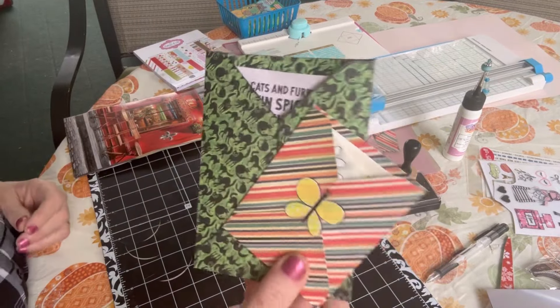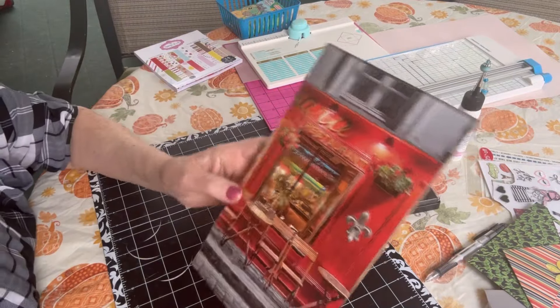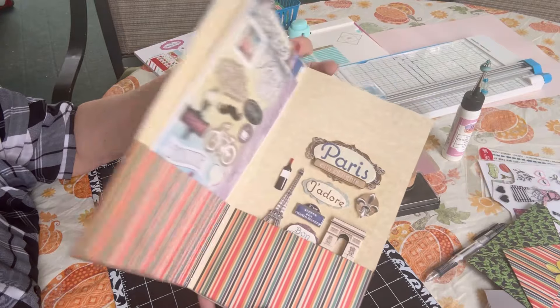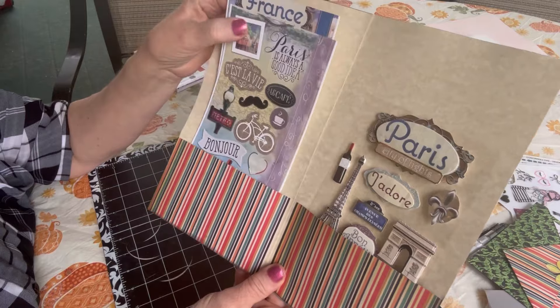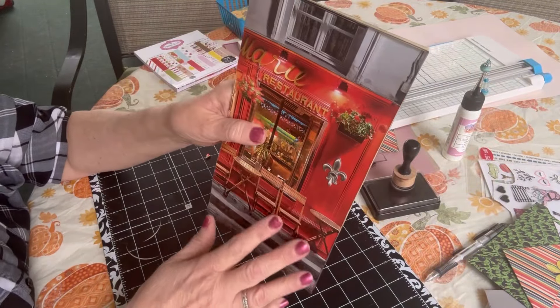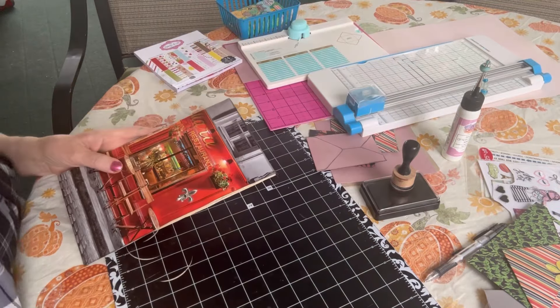I'm also going to show you how I made this folder — just a folder with pockets so you can tuck bigger sheets of stickers in. I cut the paper down to size so that it fits nicely in a shoebox.